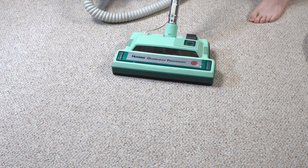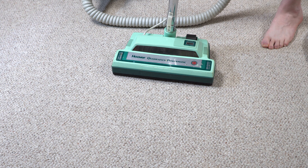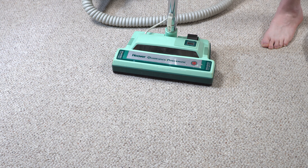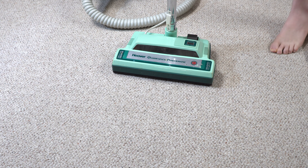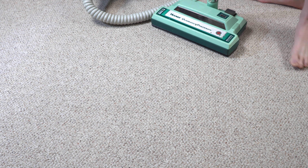I'd say that's a strong run down. It's going to need to be gone through and re-lubricated, but they clean fantastically well. These machines really have always cleaned very well — they don't filter particularly well, but they clean well. I'm happy to have this, and hopefully we'll go through and restore this as its own video in the future.